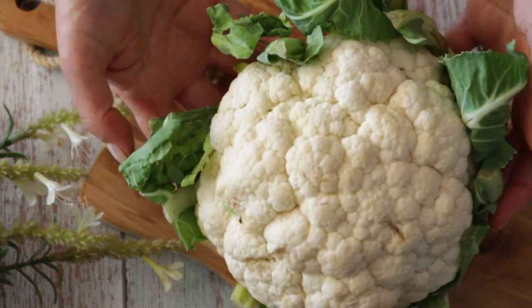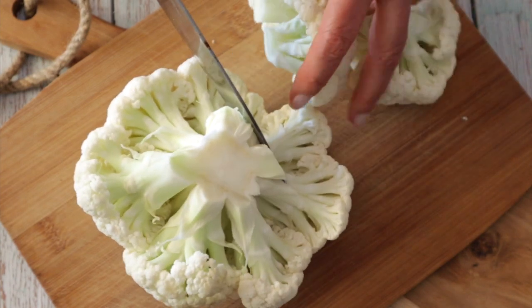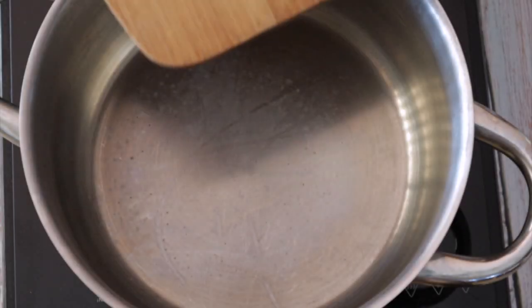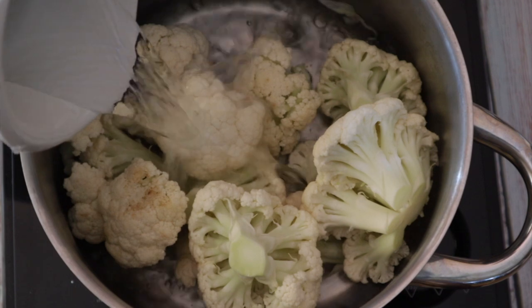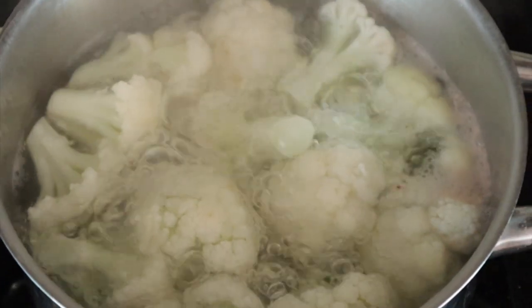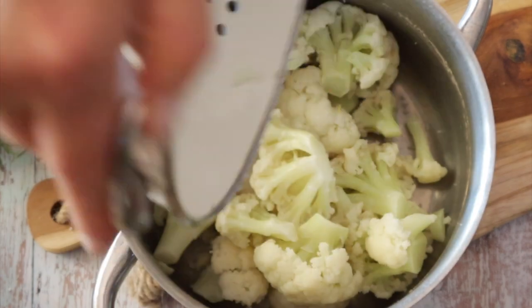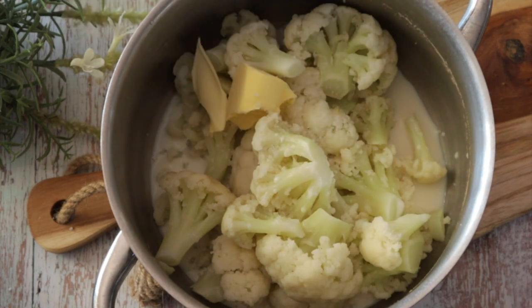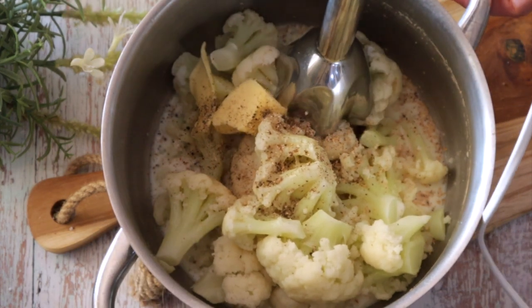Making cauliflower puree is as easy as making mashed potatoes. Start by cutting the cauliflower into smaller florets and simmer in salted water until tender. Drain the cauliflower, put it back in a pot along with unsweetened soy milk, vegan butter, salt, pepper, and of course some nutmeg, then blend until very smooth.